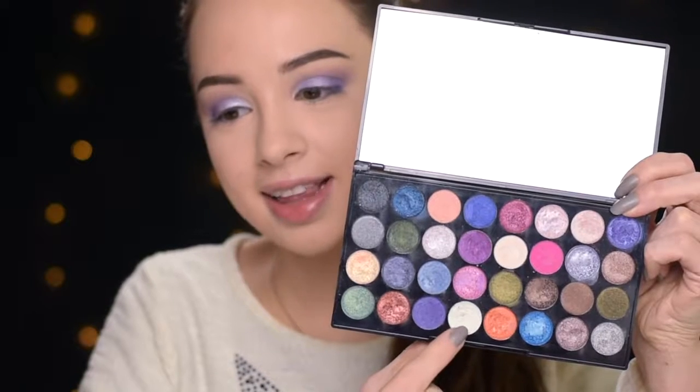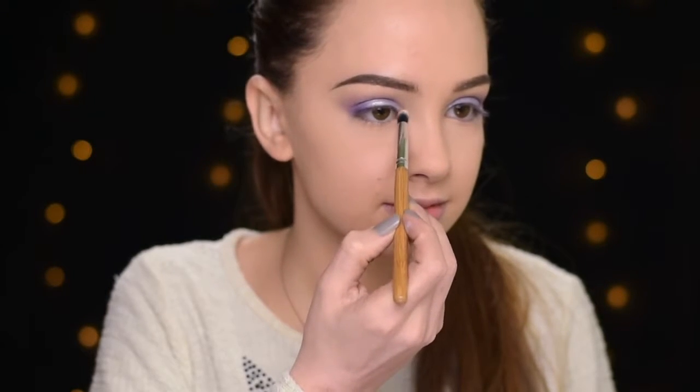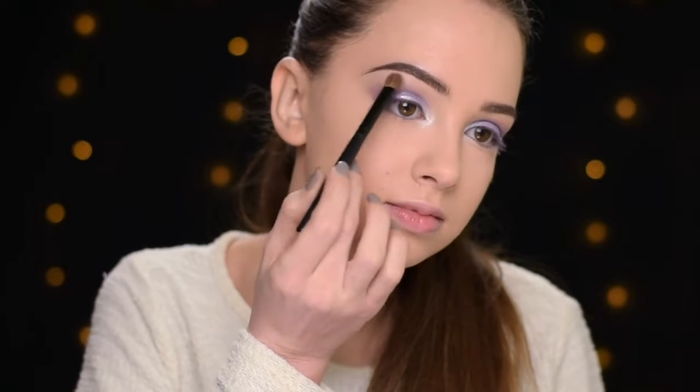Now I want to give a really bright highlight in the inner corner, and for that I'll be using this shade here. This shadow is very intense. I'm going to apply some of it on my brow bone as well.